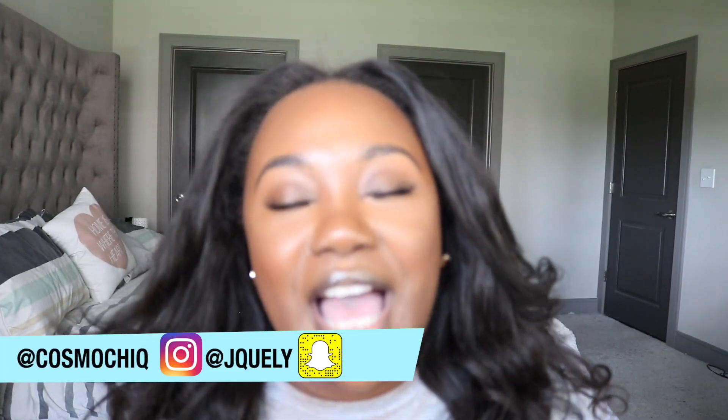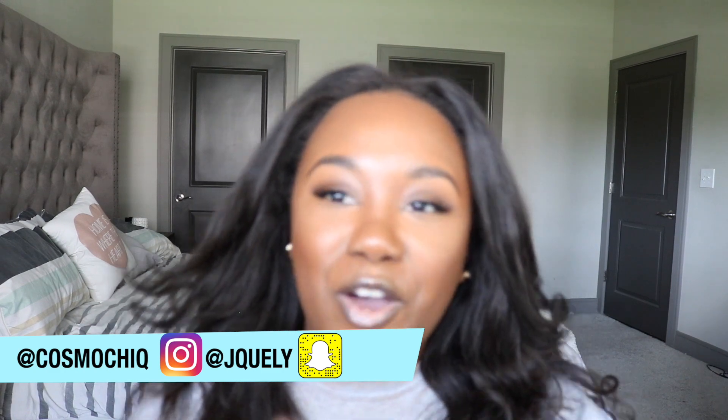Hi guys, welcome back to my channel, it's your girl Jay here coming back to you with another video. Welcome to my bedroom. I know it looks a lot cleaner than what you probably see on Snapchat and Instagram stories. Now I cleaned it — you normally probably see a whole bunch of dogs right there, well not a whole bunch, just my two babies.